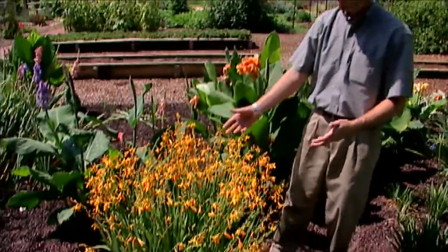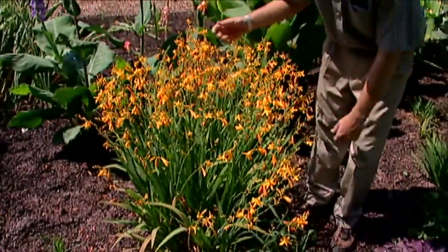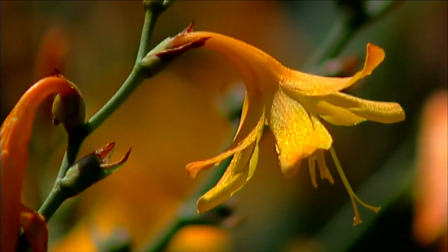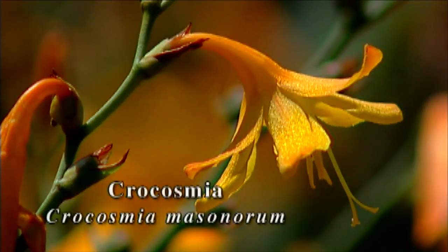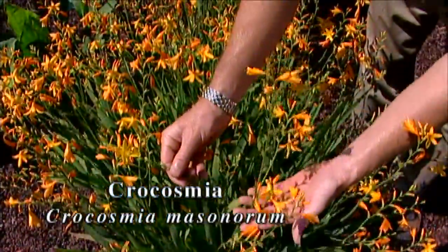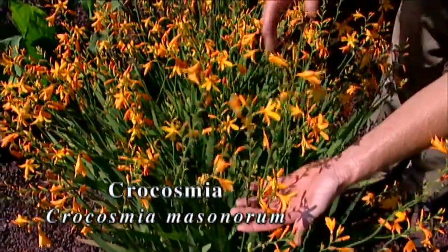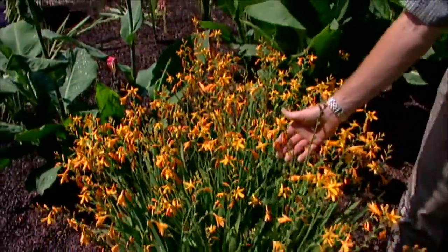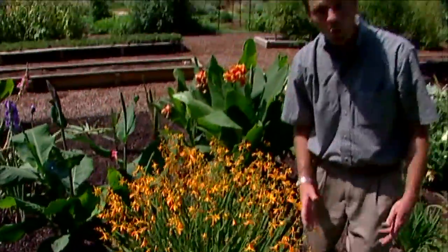Right up front here we've got a crocosmia, another bulbous plant from Africa. We had this in our garden last year as part of a plants of Africa collection. This is Crocosmia masonorum and it's giving us a really great display right now with those yellowish-orange blooms floating above the plants. These are quite hardy — actually hardy to about zone four — so they overwinter quite well in Oklahoma.